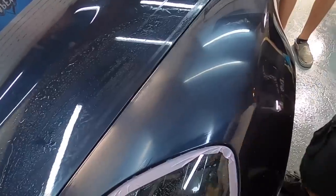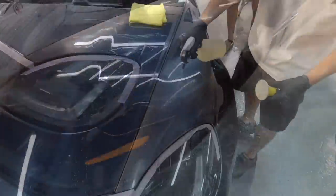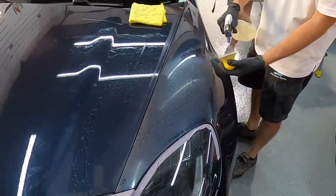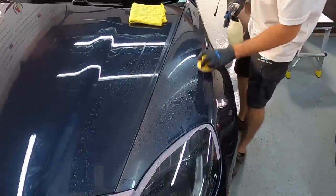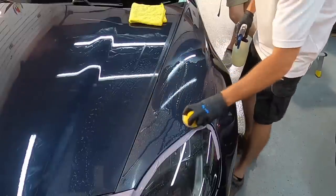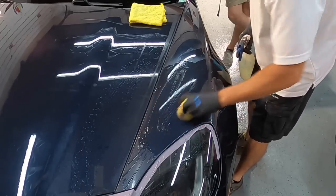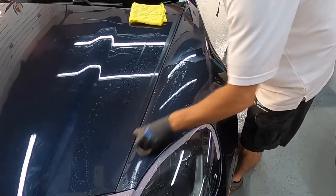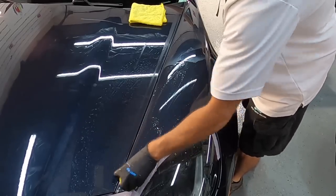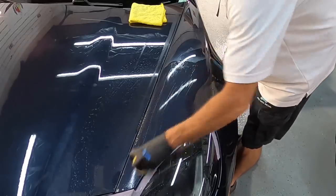We're going to move on to the next step — stepping down from 2000 to 3000 grit. We're blending in a little bit, removing the harsher scratches with less aggressive wet sandpaper, and that will start to clear things up. You'll get a little reflection from the overhead lights just by stepping down from 2000 grit to 3000 or 4000 grit. From there it's easy to polish out — all you need is a one-step or even a finish polish, depending on the clear coat you're working on.